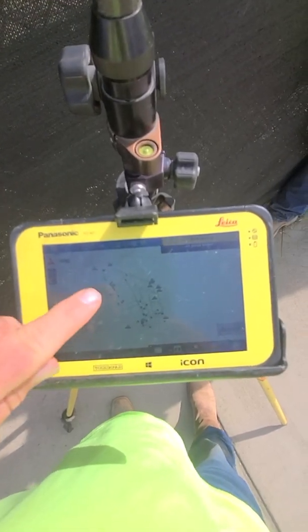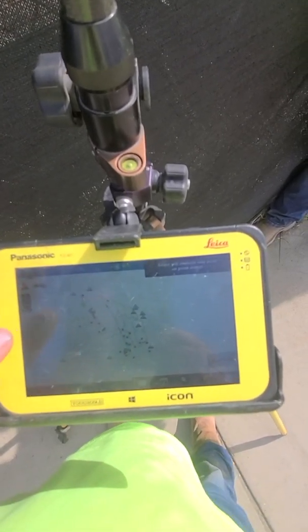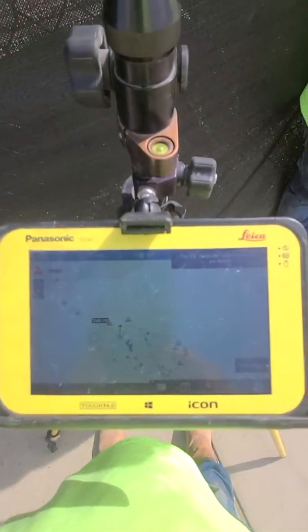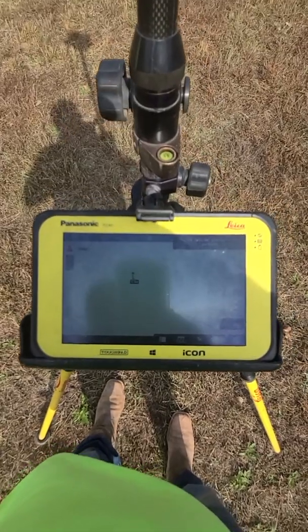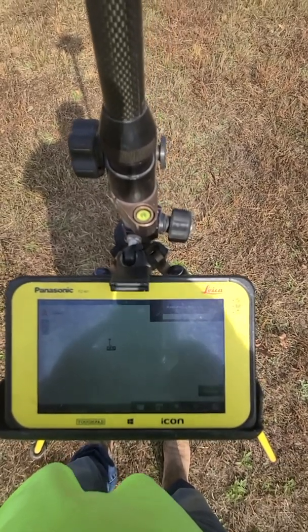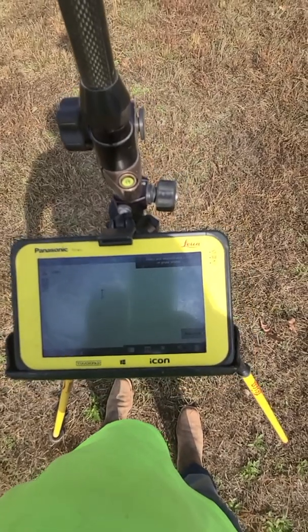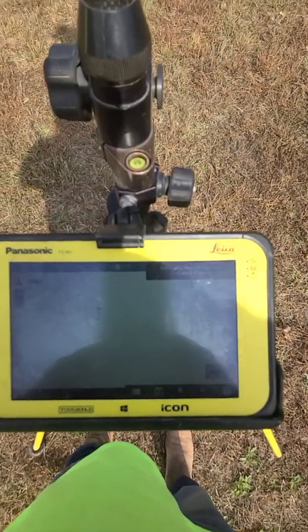Now it's showing us where we are, so we know relatively where the next control point is — it should be right out in here. We're going to attempt to go to that one and make sure that's the right one. We're pretty close and we'll set down on it. Now we're on point number two, set up and plumbed up — now we're going to average here.